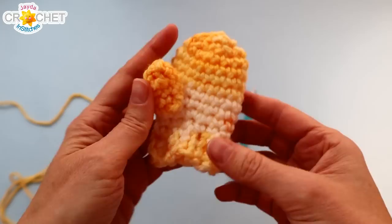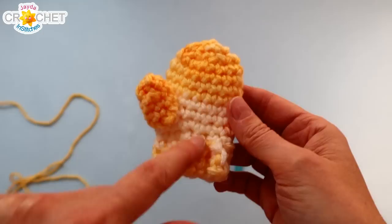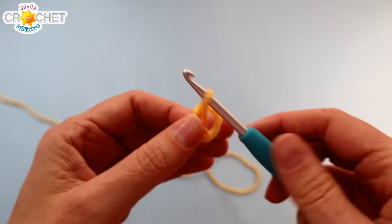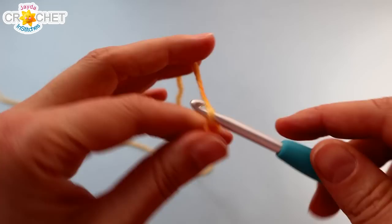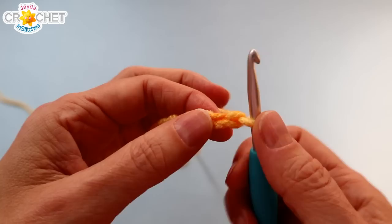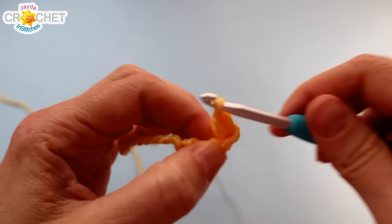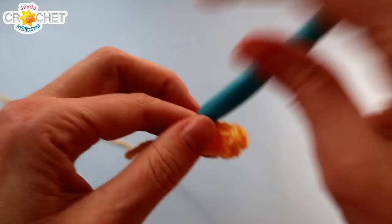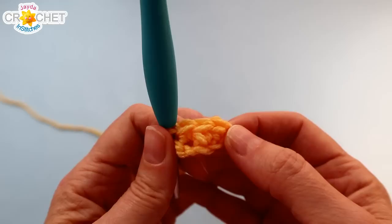We're going to make two mittens absolutely identical — there's no left or right for this pattern, so once you've made one you just make the second one exactly the same way. We're going to start from the cuff and work our way up, then add our little thumb last. We'll start with a slipknot, chain four to begin, and we're using the single crochet stitch throughout. Skip over the first chain from the hook, find the second and single crochet into it, then single crochet into the next two chains. At the end of row one you'll have three stitches — three stitches in each of the twelve rows that make up the little cuff.